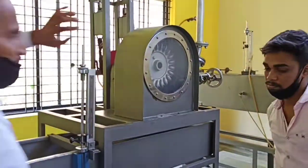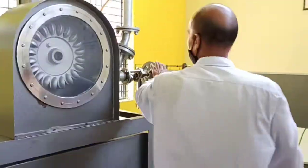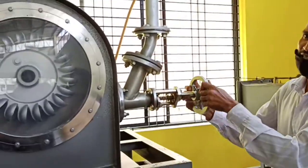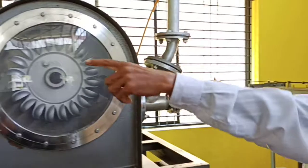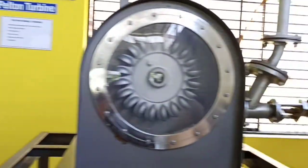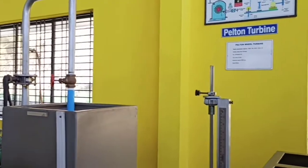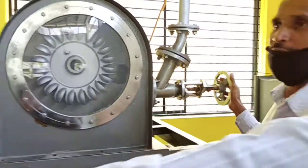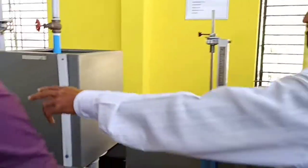Then come here. It will be fully closed in position. Slowly open it like this one, then open that one. After opening this, close that one. Maintain the water speed — whatever area is available here, make sure of speed.